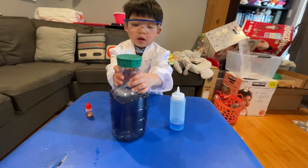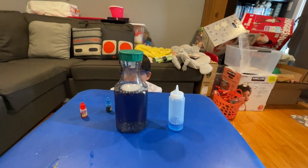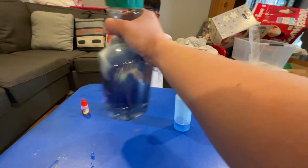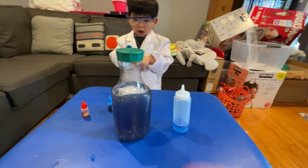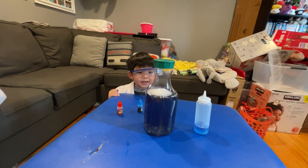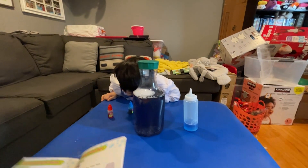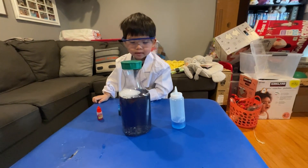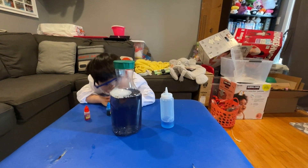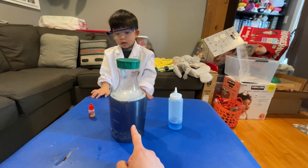Whoa! Look at that — a tornado! So do you know what causes that? The circular motion plus the dishwashing liquid — it has a different density — causes it to spin around. See that tornado motion?